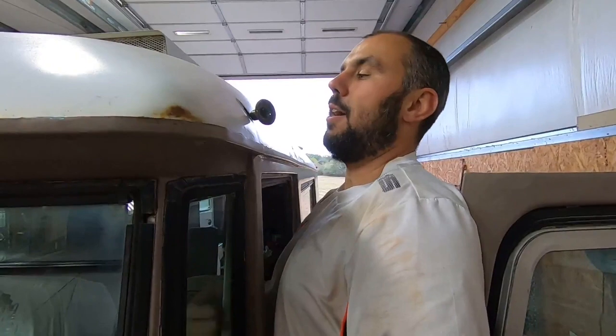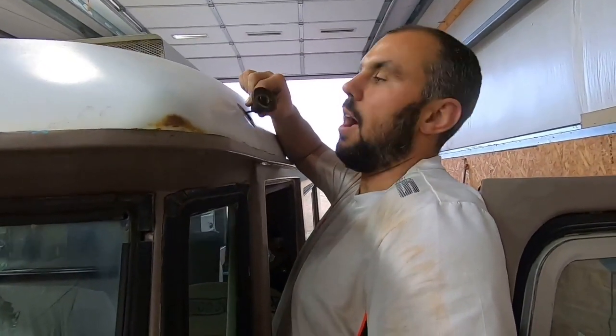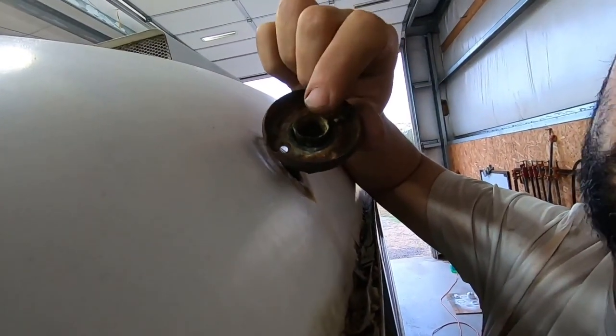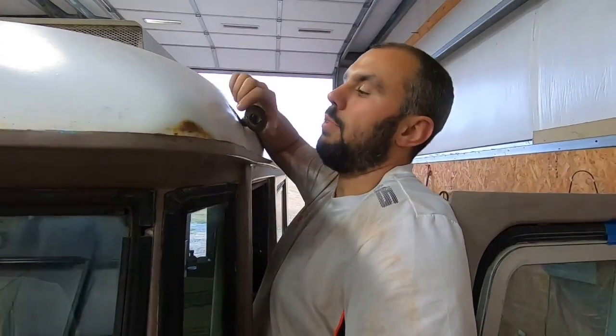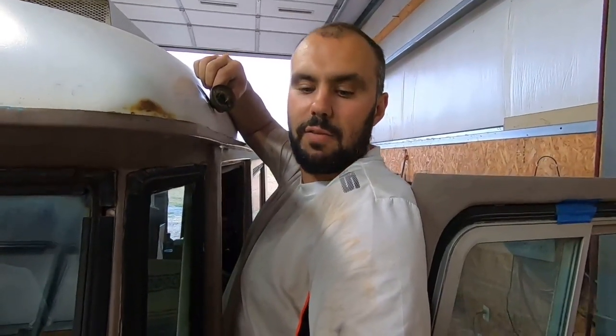You find me precariously balanced on top of the Cortez, and this is because I'm addressing these - our front clearance lights. Both the front ones are massively corroded. This one actually has the remains of one of the bulbs stuck in it. So we're going to clip them off, clean them up, and refit them with new bulb holders. We want to maintain as much of the exterior originality of the vehicle as possible.